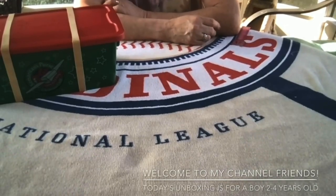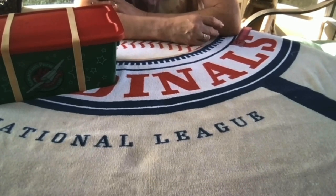Hello and good morning. This is Val. This shoe box that I am unboxing today is for a boy in the age range of 2 to 4, and it has a PJ Masks theme.